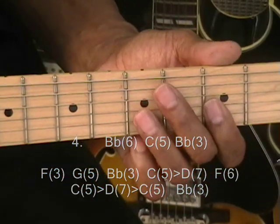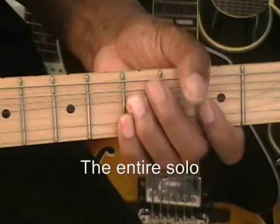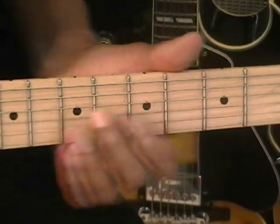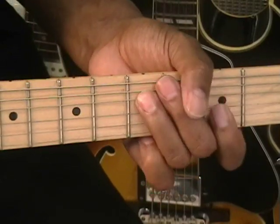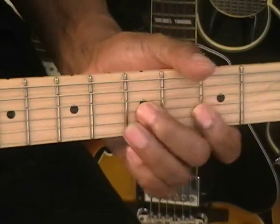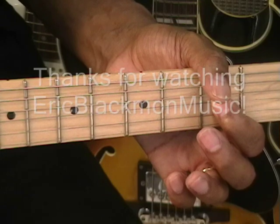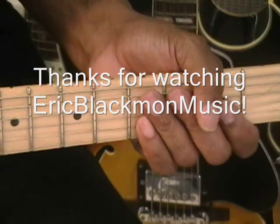Now all that was on the G-string. So the whole thing — and that's our lead lick for Cruise. Thanks for stopping by and have a great day.